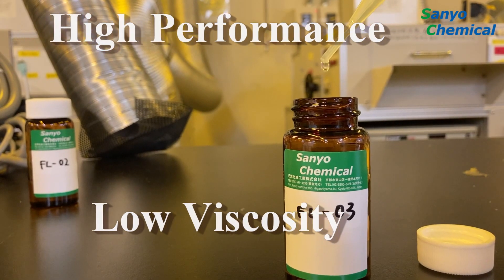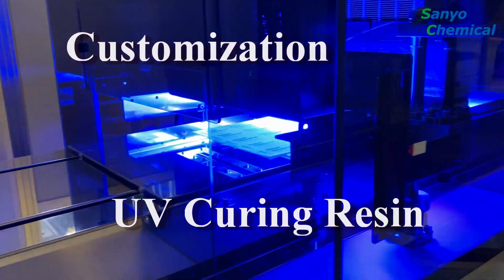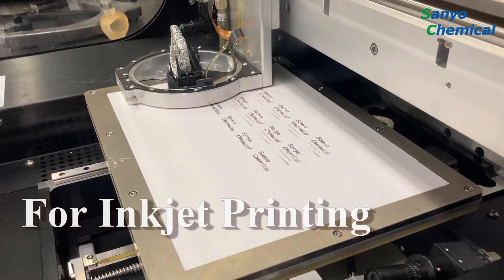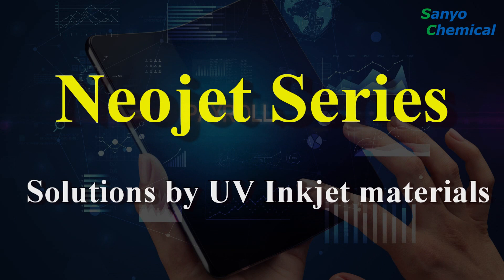High performance, low viscosity. We offer UV curing resins customized to your specific needs. We focus primarily on UV inkjet applications. Now let us introduce our NeoJet series.